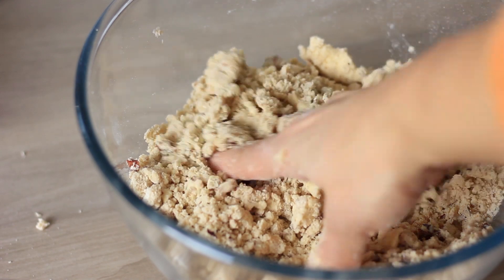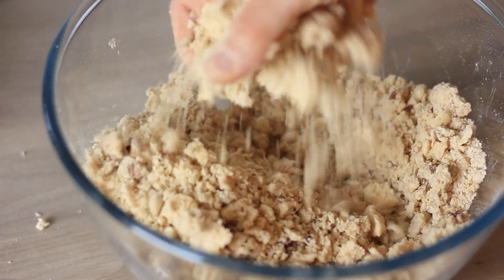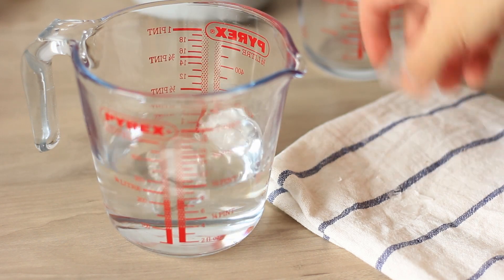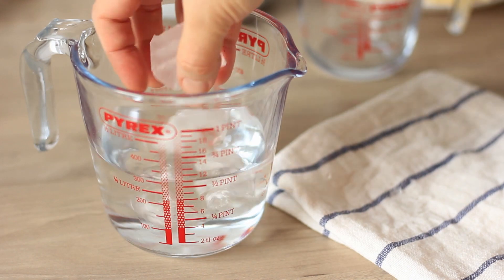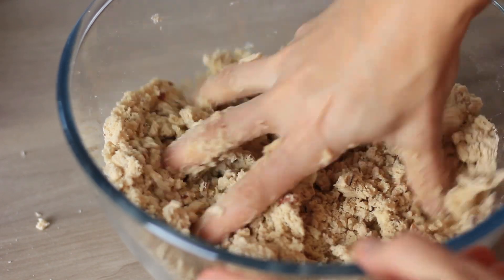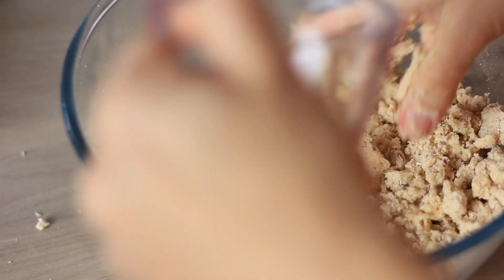Once you have a crumbly texture, add some ice water. It's really important to add ice water — just add a few ice cubes to the water, allow it to sit for a couple of minutes until it's very cold and icy. Then add the water little by little, mixing just until the dough comes together.